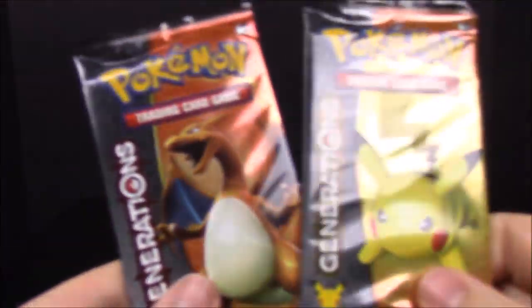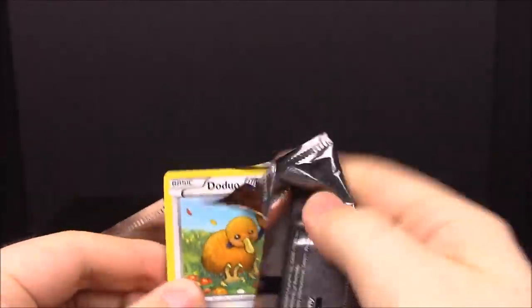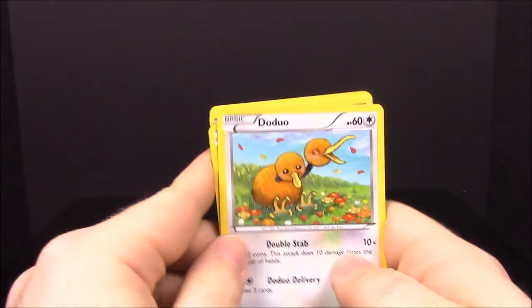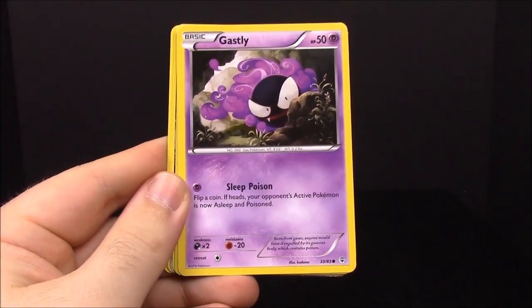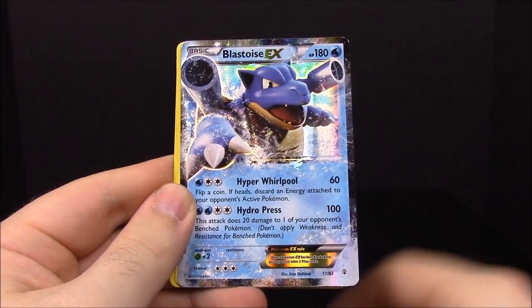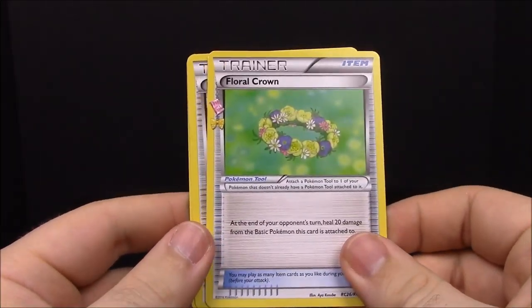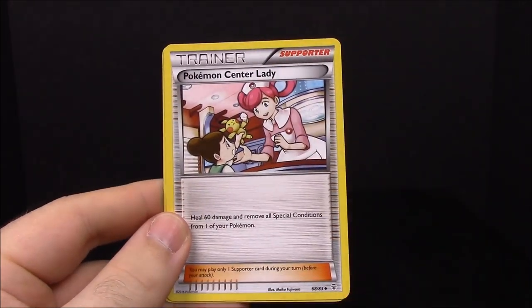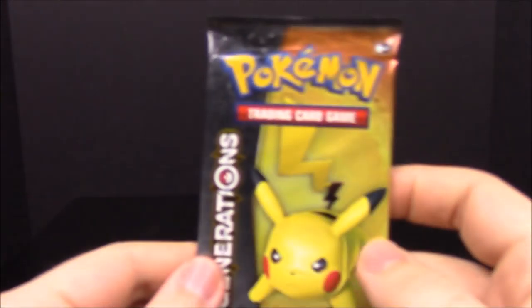Then we have our two card packs. Starting with the Charizard pack: Doduo, Slowpoke, Dark Energy, Gastly, a reverse Machop, a Wally trainer, a Blastoise EX — I've had multiple of these but it's still really cool getting a starter evolution — and a Floral trainer.